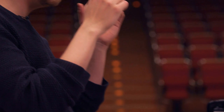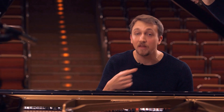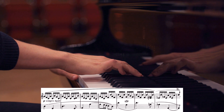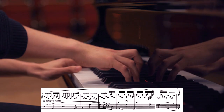Beethoven does two things: he repeats this theme and takes it higher and higher on the piano, and also makes it more and more moving. So in the beginning we have slow quarter notes, then eighth notes, then sixteenth notes — and the theme is now really high as well. It's one of my absolute favorite passages.